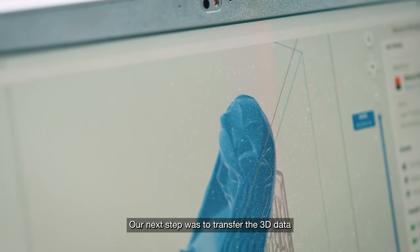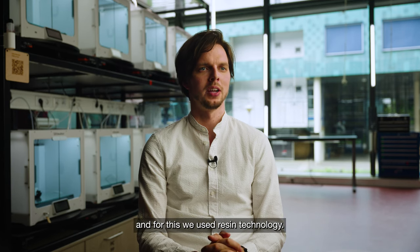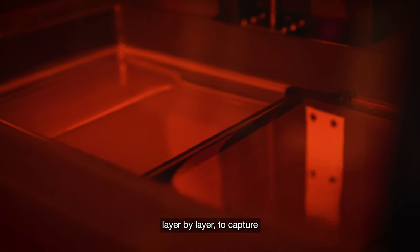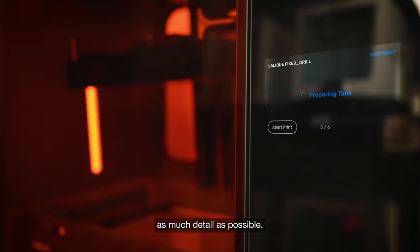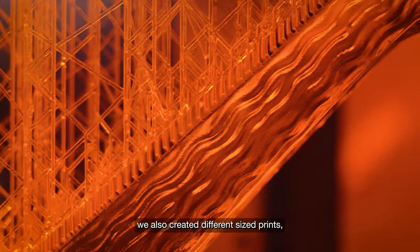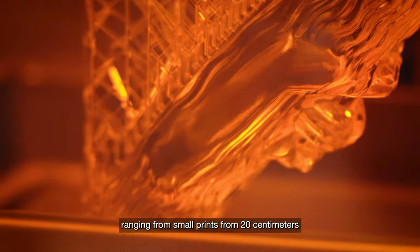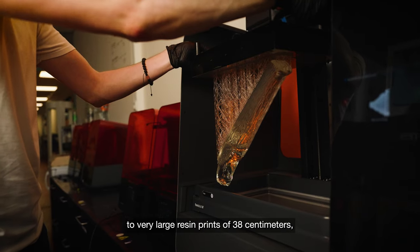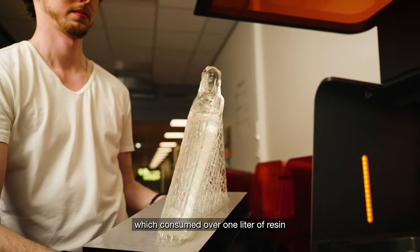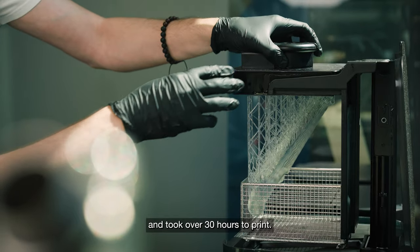Our next step was to transfer the 3D data into a 3D print, and for this we used resin technology. We used SLA printers to cure a clear resin layer by layer to capture as much detail as possible. Because the original fountain had different-sized objects, we also created different-sized prints ranging from small prints of 20 centimeters to very large resin prints of 38 centimeters, which consumed over one liter of resin and took over 30 hours to print.